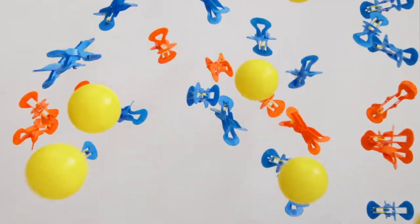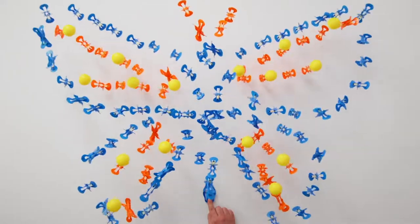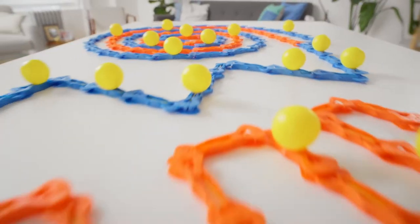High fly balls launch up to 8 feet! Create your own amazing designs, then send them flying! There's no limit to how many you can connect!